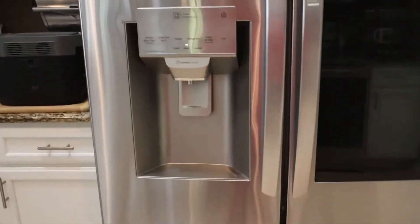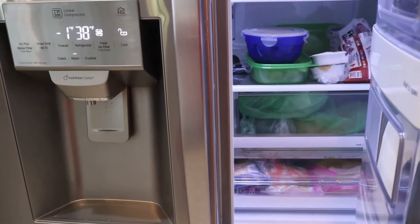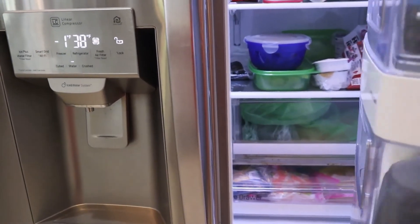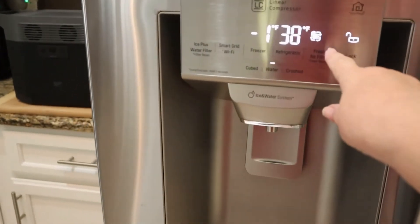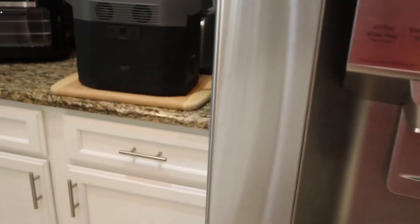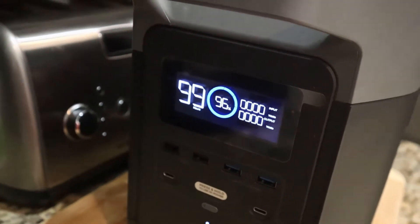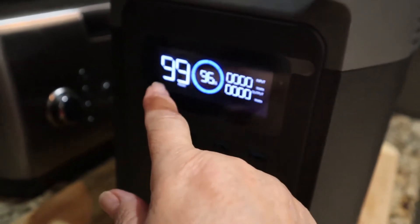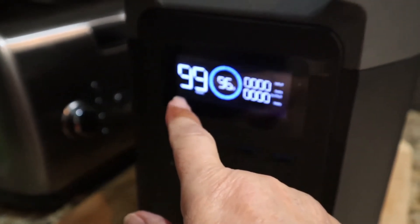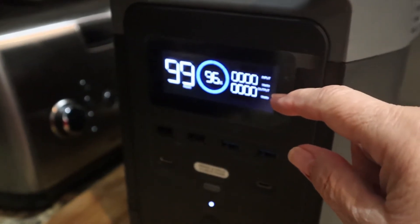It is plugged in now. Of course, you can tell by the light. Can't really hear it running, but you know it's on because of the light. We do need to change the filter. But we're going to get this unit powered up here. Let me push the button to turn it on. You can see that it is charged up to 96% capacity. Right here, it tells you that it would run for 99 hours, depending on what you're charging. And here is where it shows you the input and output of wattage.